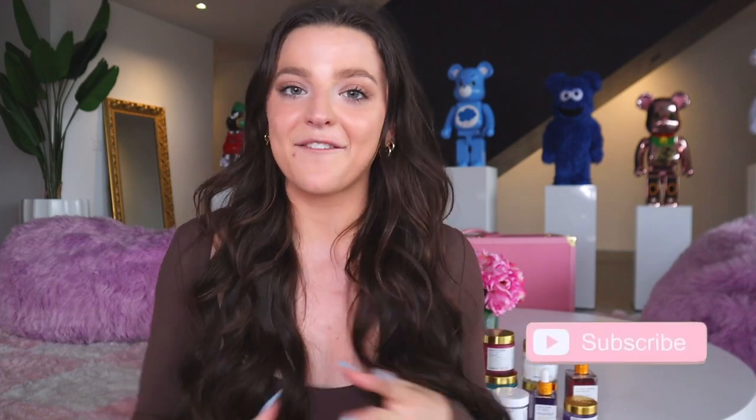Hi guys, welcome back to Truly YouTube. My name is Anna and in today's video I'm going to be telling you how to get rid of your strawberry legs for good. I struggled with strawberry legs for so many years and could never find a routine that really worked for me until I found some of my favorite Truly Beauty products, which have helped me smooth out uneven skin texture and intensely hydrate and make my skin glow.